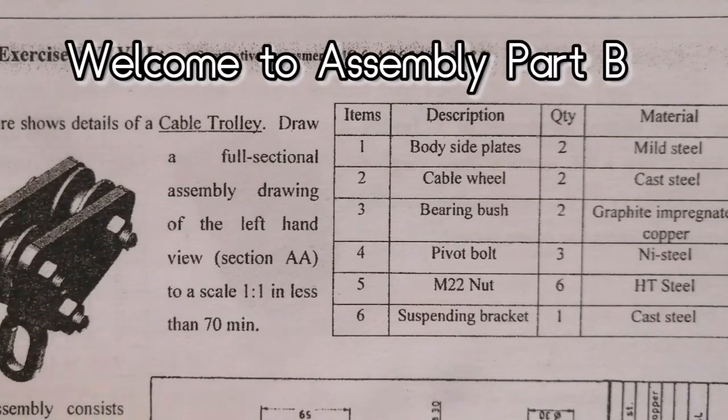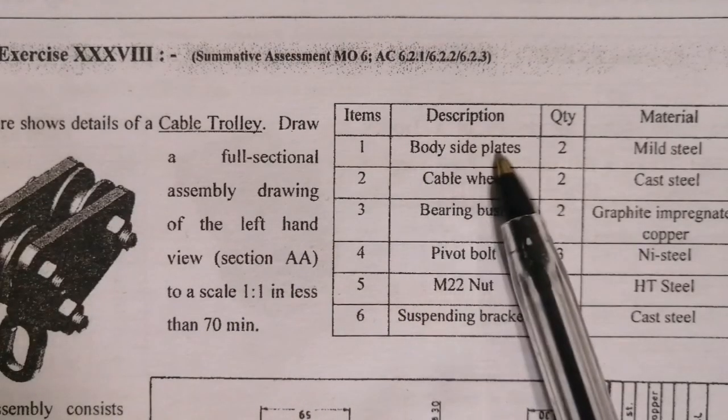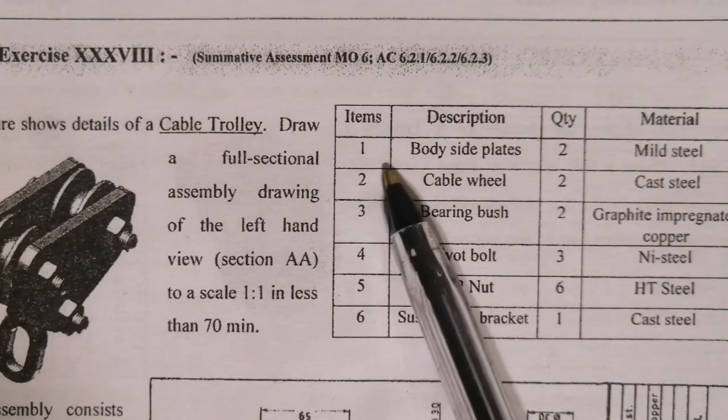Welcome to Part B. First of all, let's look at our materials list. What do we have? We have body side plates, two of them. That's part number one.